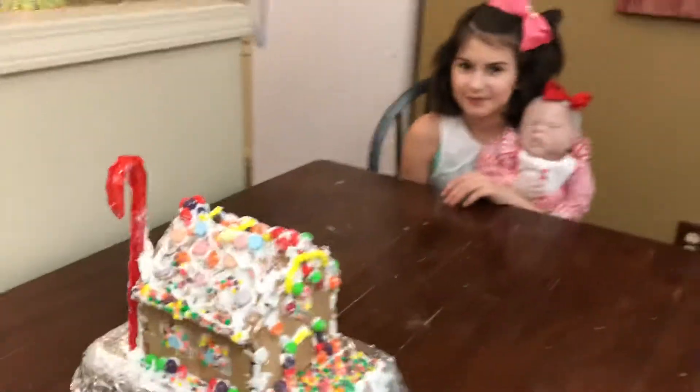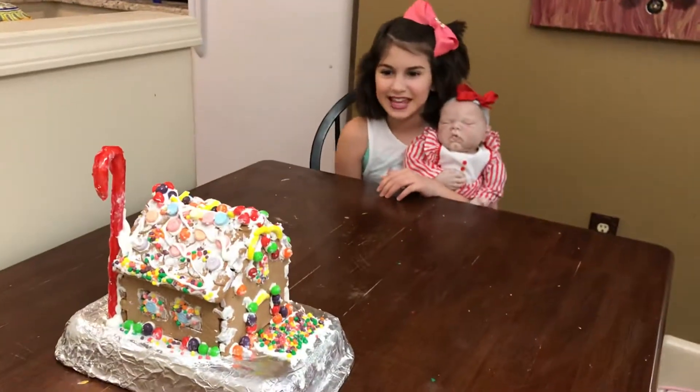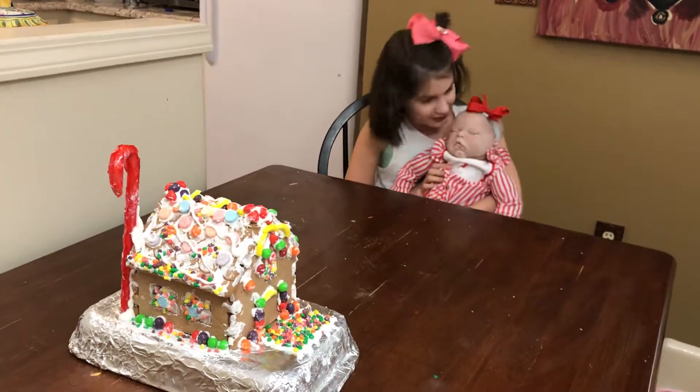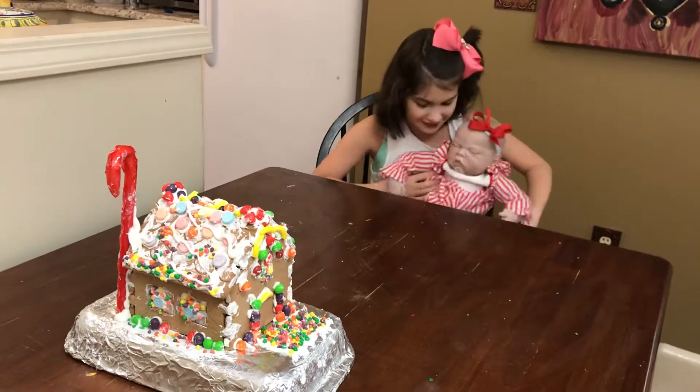So how did you feel about doing this project? It was fun and I was very excited. And Ava was too, to help. It was fun.